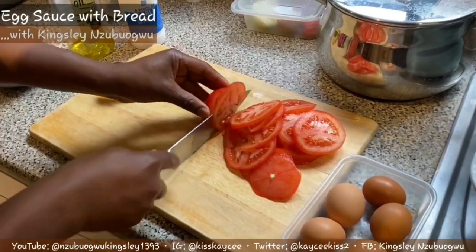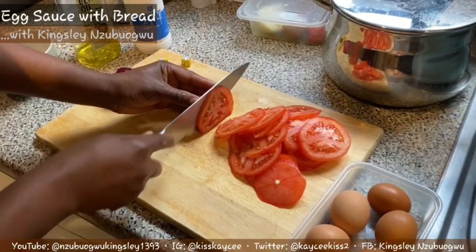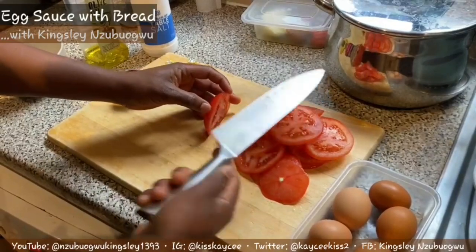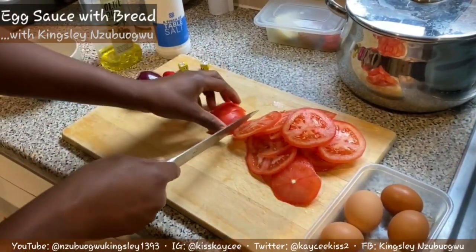Now I'm slicing my fresh tomatoes. There's no particular way of slicing your tomatoes - just cut them into pieces however you want. This is how I want my tomatoes to look before putting them on the fire.